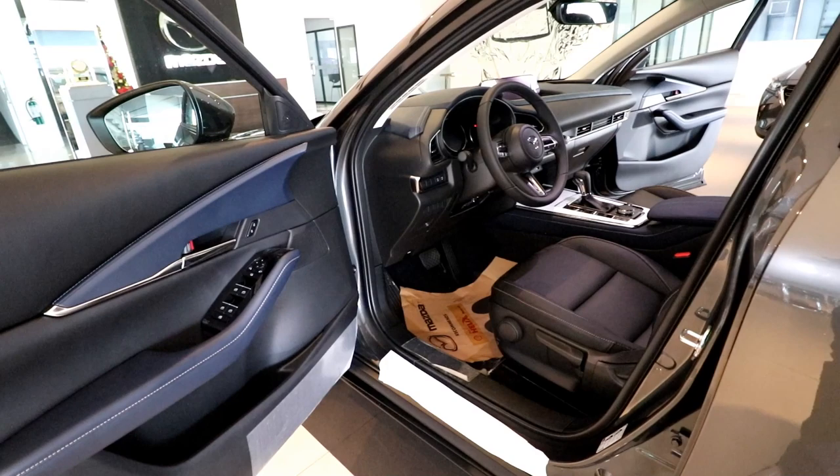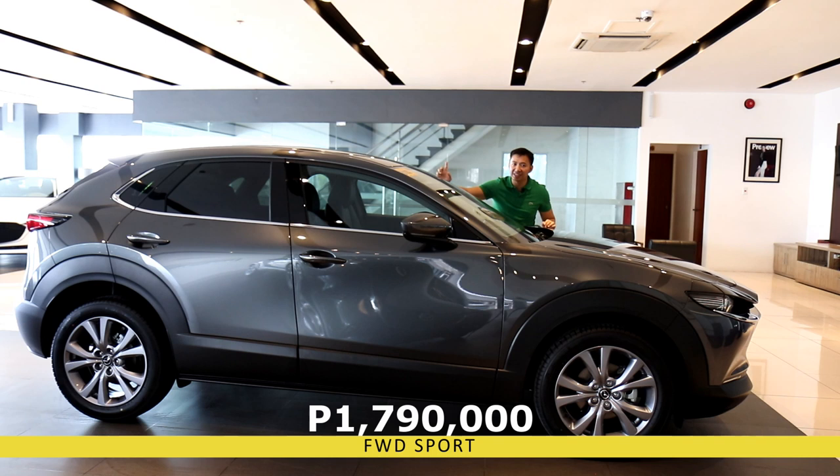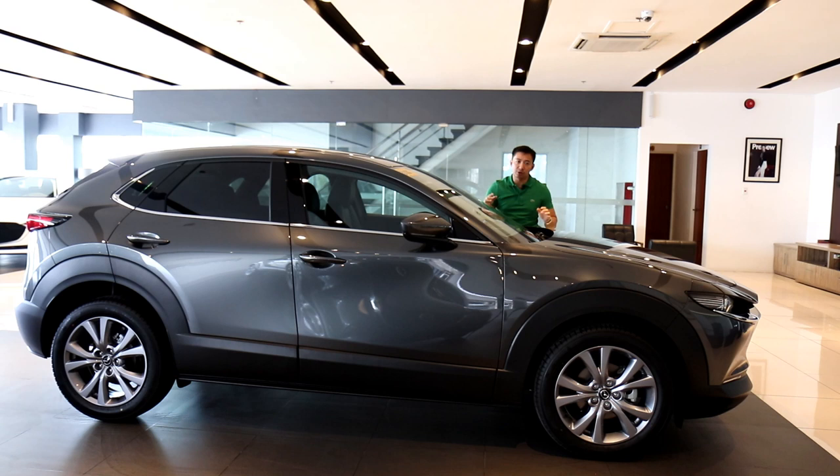That is the Mazda CX-30 front-wheel drive sport variant. With this vehicle, Mazda has achieved their goal of becoming a premium and even luxury Japanese car brand. This front-wheel drive sport variant retails for 1,790,000 pesos. If you're thinking that's a lot for a subcompact crossover, remember that the build quality, premium materials, and safety features you'll find in the CX-30 are something you'd only find in premium European brands — but you won't pay that European premium price.